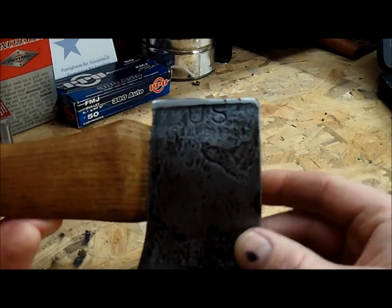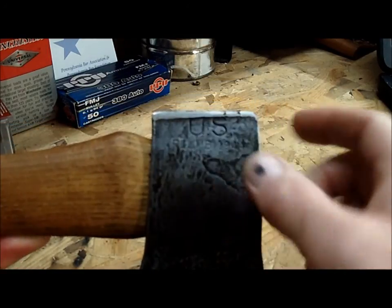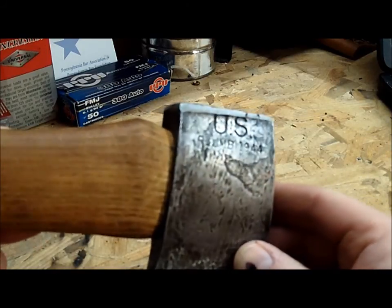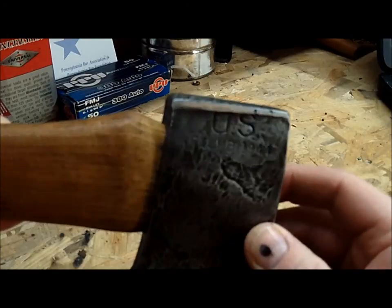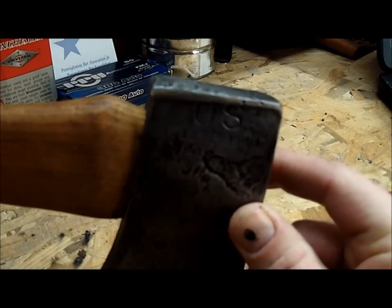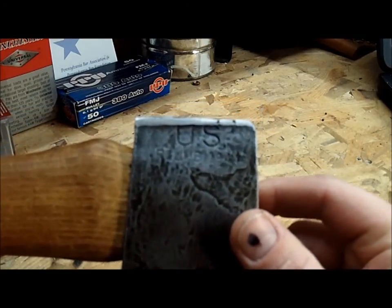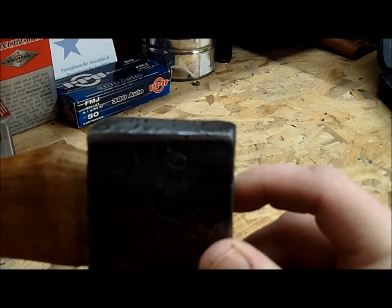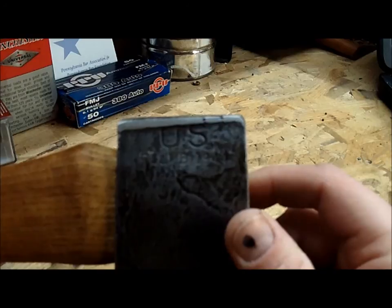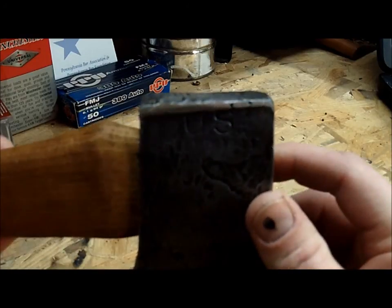This particular hatchet had a lot of mushrooming on the head and took a lot of grinding to get that mushrooming off, because it would have been dangerous to use it like that. It could chip off and fly, hit you in the eye when you're pounding on wooden stakes. Unfortunately, a lot of these old axes seem like they pounded metal stakes, and the head on this is actually warped a little bit or twisted because of so much pounding action on it.